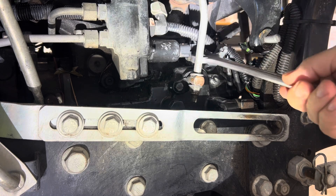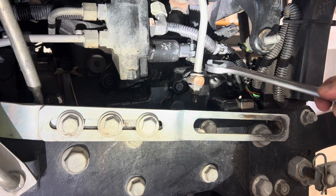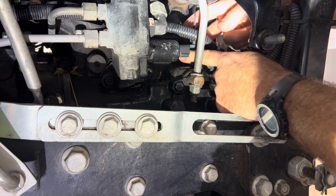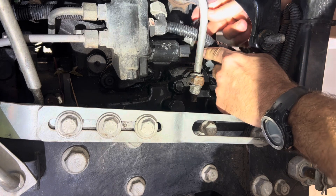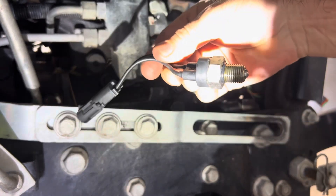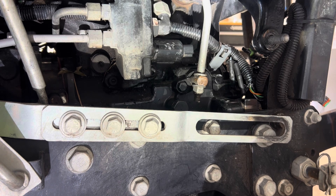This is a slow one so I'm not going to bore you getting this all the way off. Okay, that's loosened up — go ahead and finish getting that out of there. Set that off to the side and keep it clean.